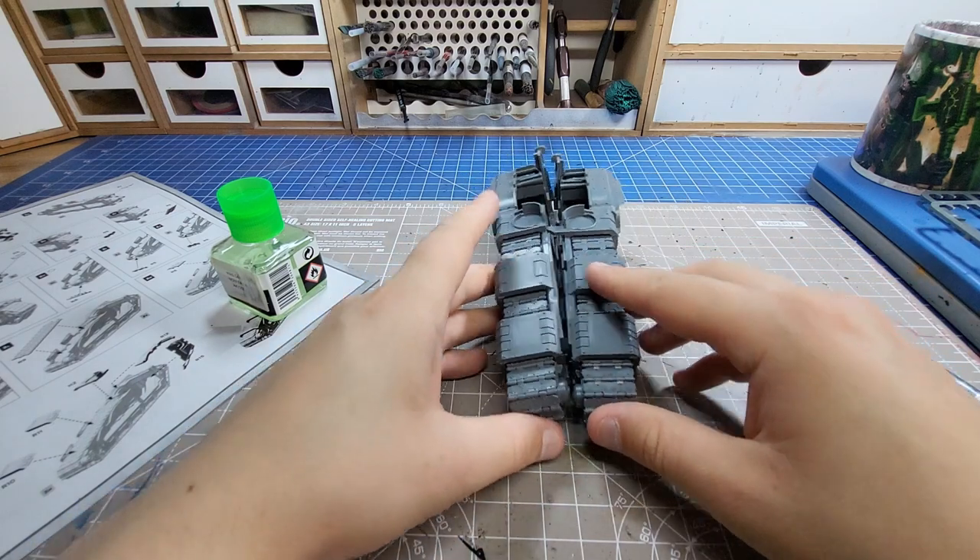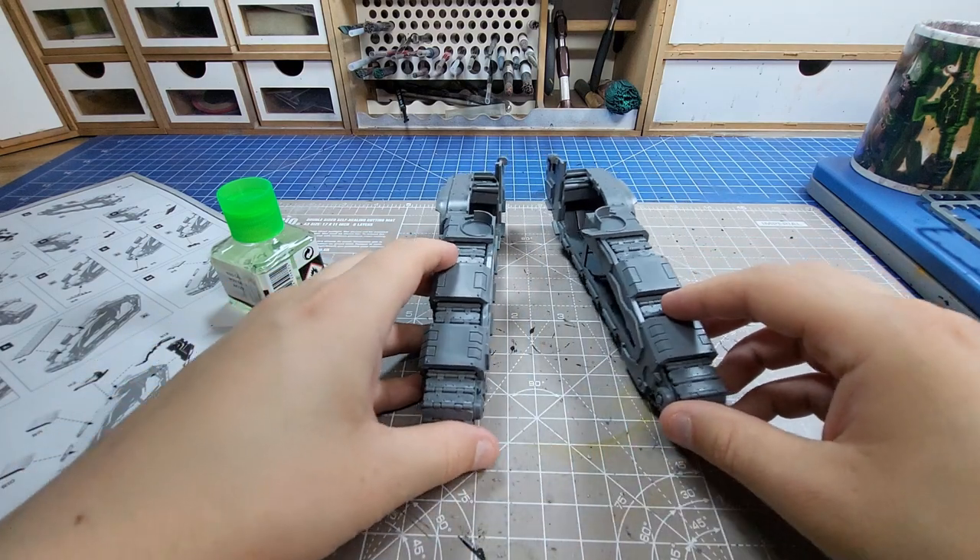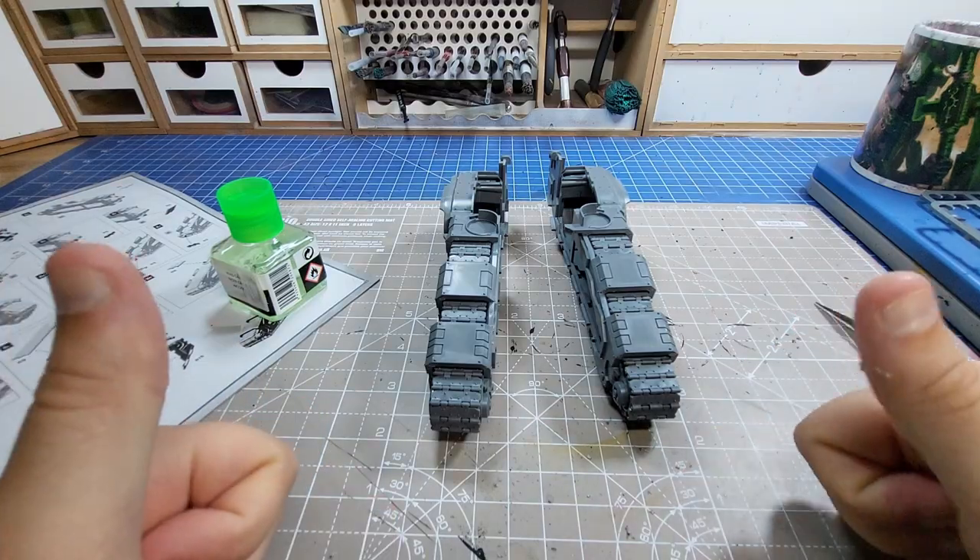Take a break to play with the tracks because they're super chunky and nice. This is a lovely kit, it's a big tank, what more could you want?